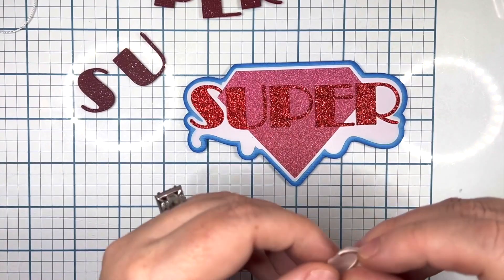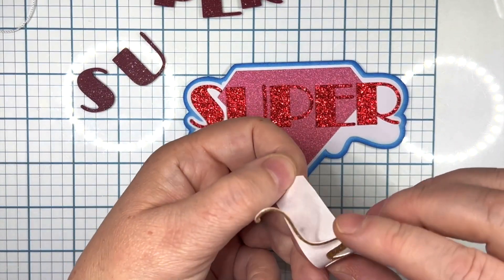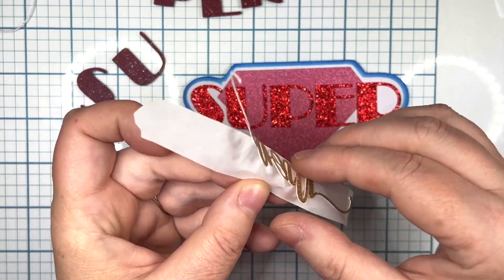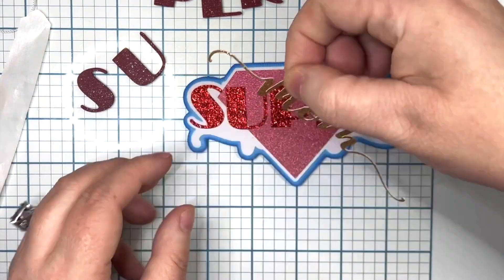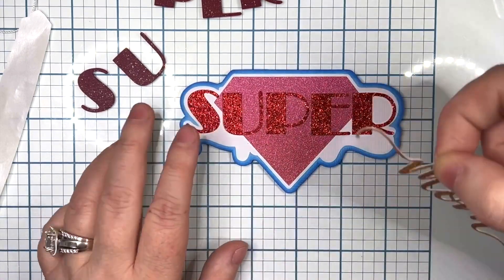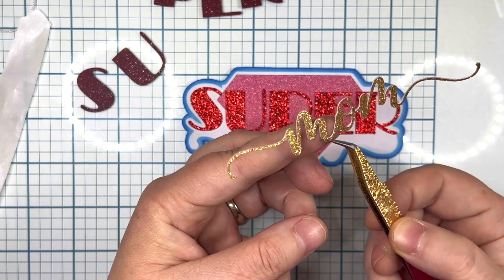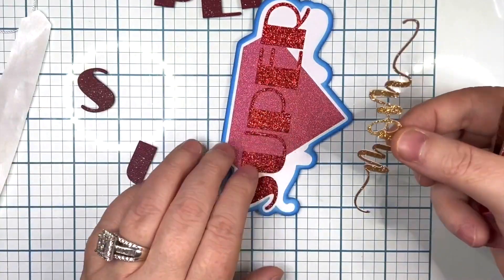Even elastic would work perfectly, but I'm going to use embroidery thread — it's a little thicker than regular thread — just because I'm going to use a smaller hole. Make sure you glue the word 'super' on first because the word 'mom' is going to go over it.